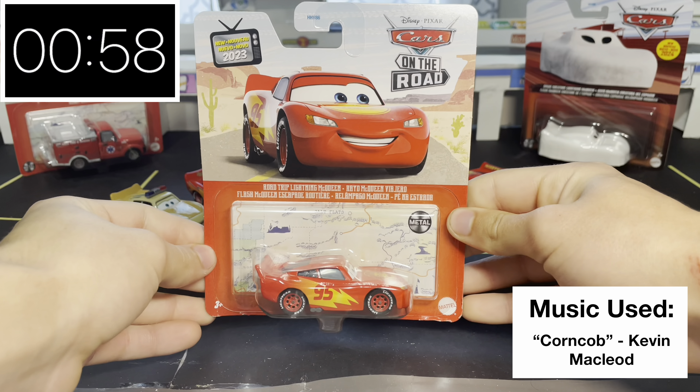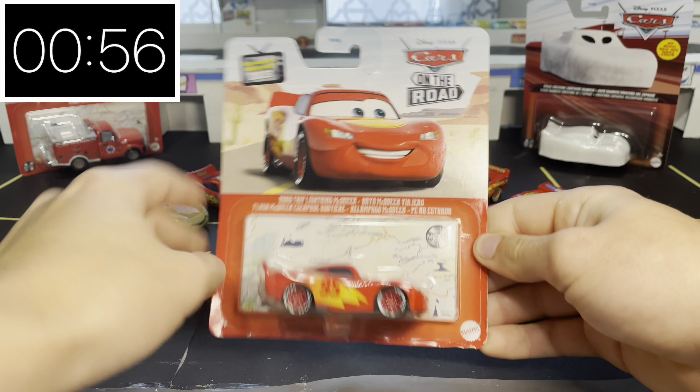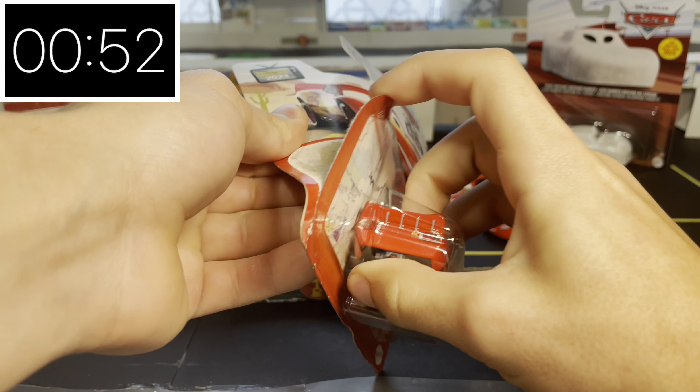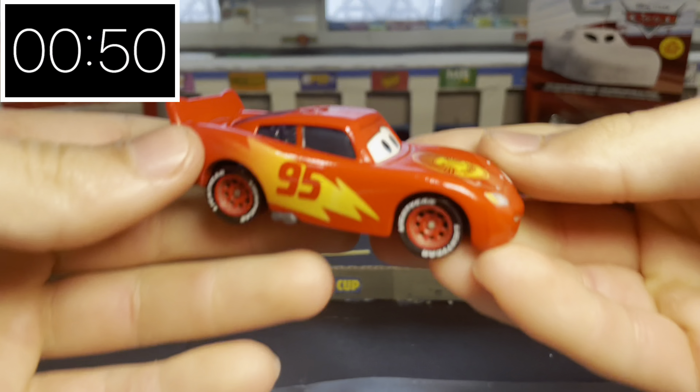60 second reviews — today I'm reviewing the 2023 Road Trip Lightning McQueen. On the back there are some other cars from the road releases, like Griswold and Speed Demon. Taking him out of the package, we can first look at his paint job.